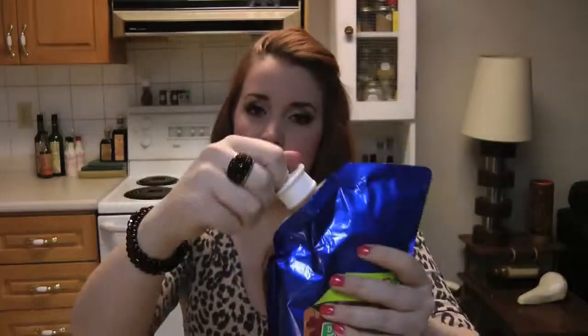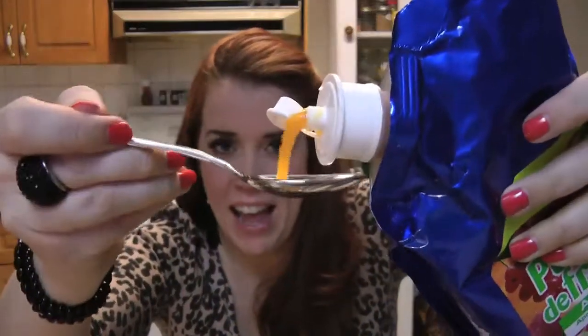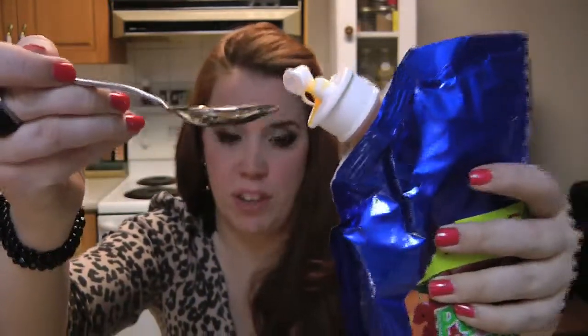There's a little nozzle at the top and this just pops off, so it's reusable which is awesome. I've got a fork here and I'm going to try not to spill it. Okay, so it's definitely thicker than water in consistency.